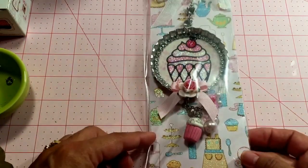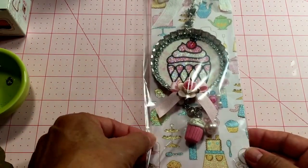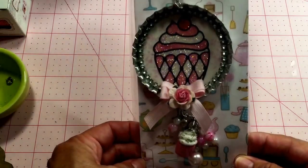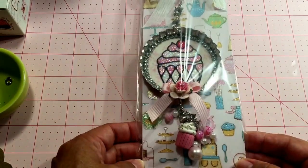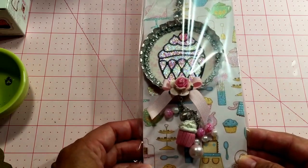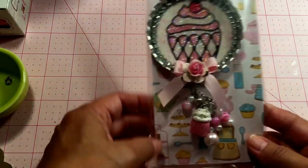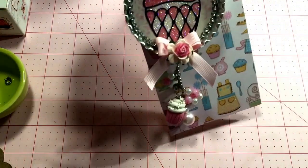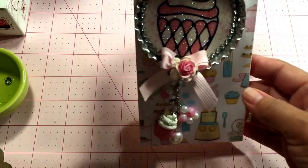I've packaged it up in this really pretty kitchen paper and it has just kitchen tools, kitchen goodies, and cupcakes which is my theme. I'm going to pull it out of the bag so we don't have the glare.